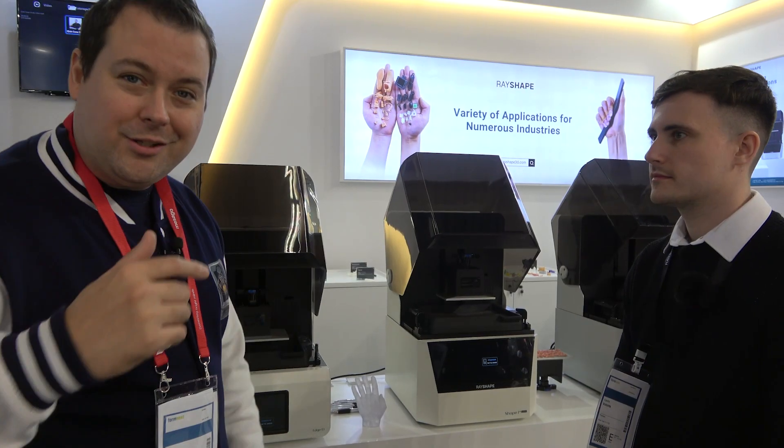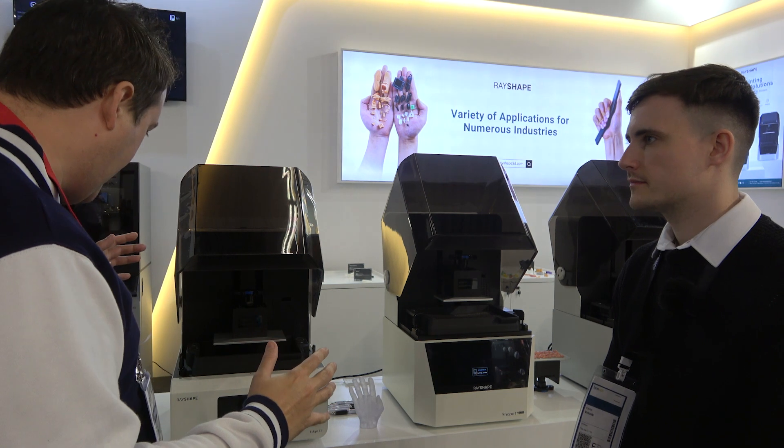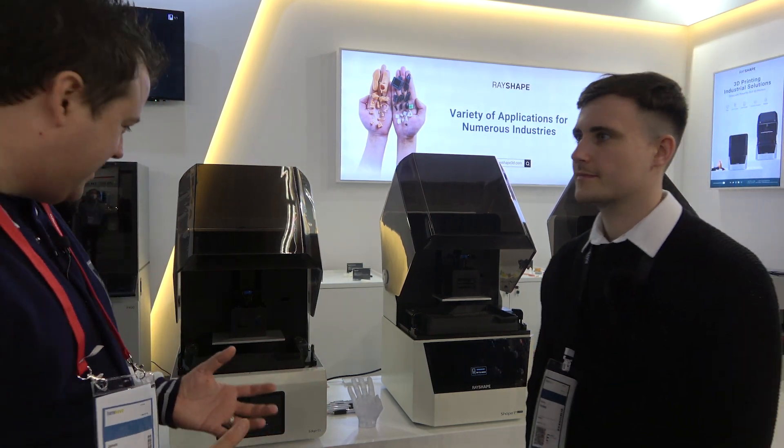Thanks very much for taking the time. We'll catch you on the next one. Okay, so we're with RayShape taking a look at some really cool resin printers.